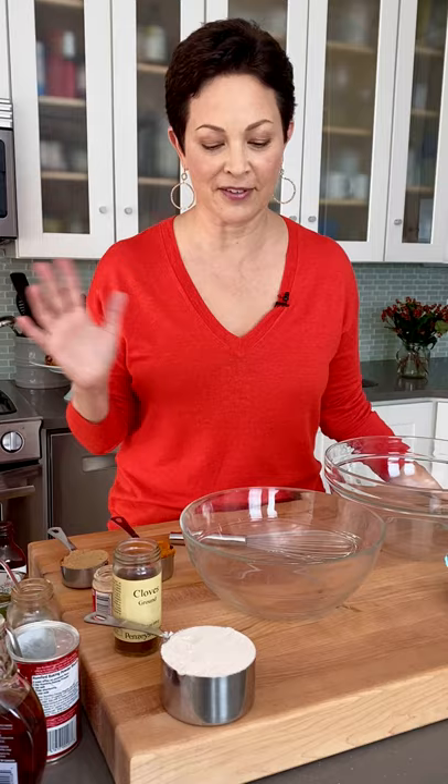Oh my goodness, it smells so good in here right now — it smells exactly like your home should smell during the holidays. That's because I'm making my holiday breakfast cookies, and they are chock full of all kinds of holiday aromatic goodness. They're breakfast cookies — who doesn't want a cookie for breakfast? Let me show you how to make them.